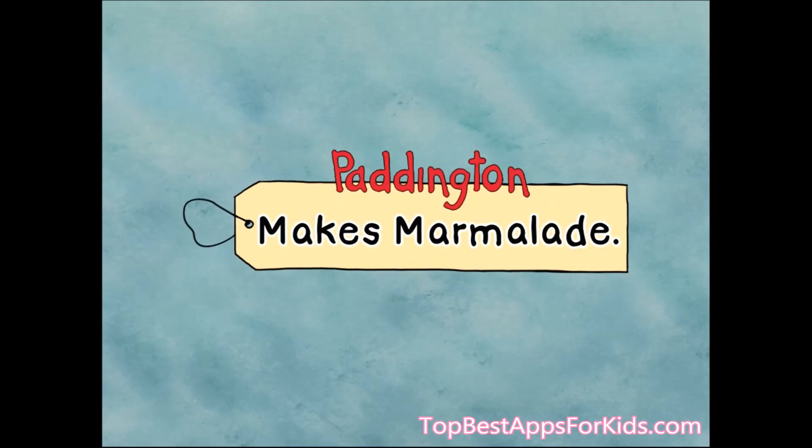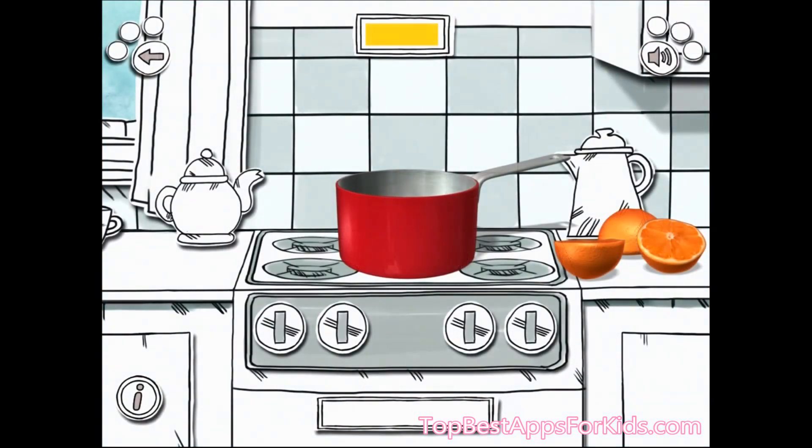Help Paddington make marmalade, just like Aunt Lucy. Use your finger to drop the oranges into the pan.